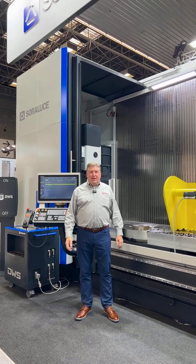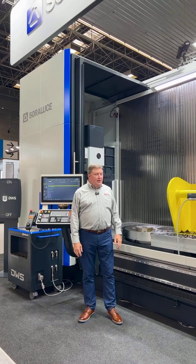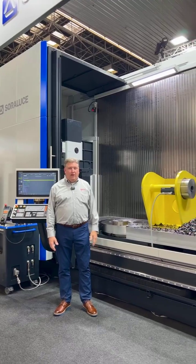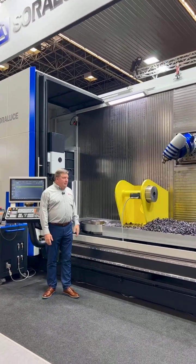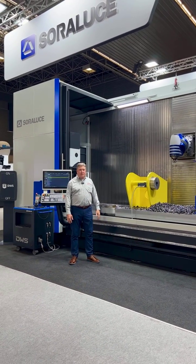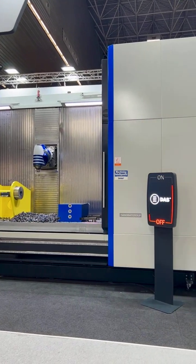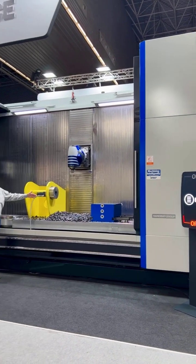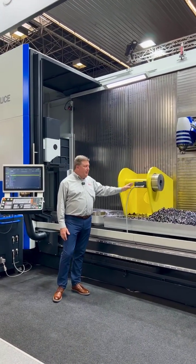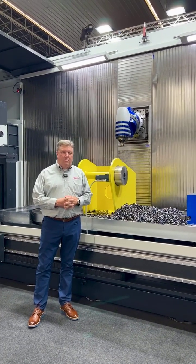Hi, I'm Doug Schulte with Select Machining Technologies here at the Bilbao Exhibition in Bilbao, Spain with the brand new Soralutha SAD40 Universal Milling Machine. This is the same machine that we'll have at IMTS in the front row booth this year in September in Chicago. The demos we'll be having include showing our active dampening system with the DAS technology and the DWS technology, as well as demonstrating adaptive control and other features of the new Soralutha SAD40.